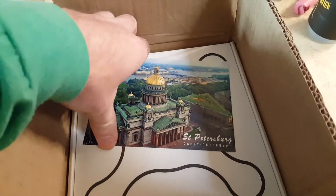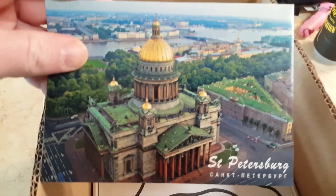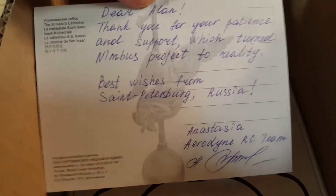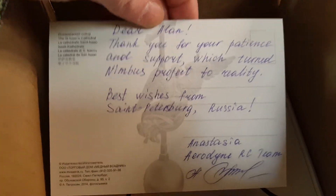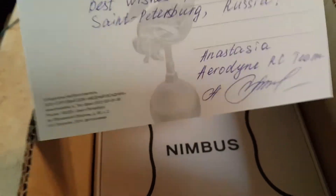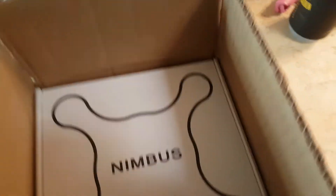It came with a postcard here — St. Petersburg. It reads: 'Dear Alan, thank you for your patience and support, which turned the Nimbus project to reality. Best wishes from St. Petersburg, Russia. Anastasio. Aerodyne RC team.' Cool. A little personal touch there.